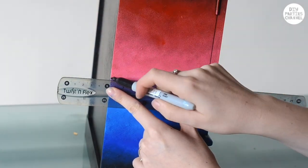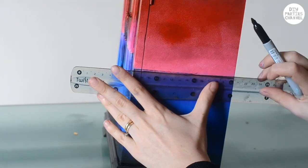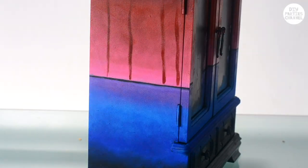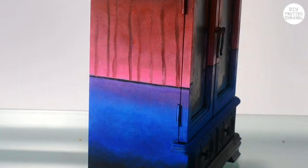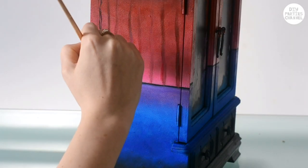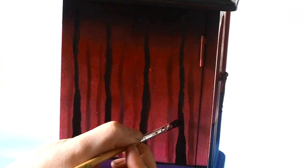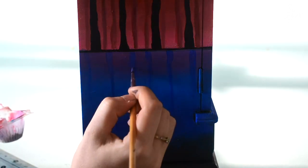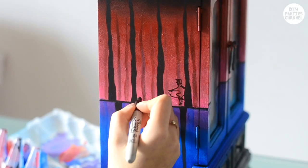I created a line between the colours using a Sharpie pen and paint. I painted on some trees using different shades of red and shaded the bottom of them to look a little bit lighter. Take a pencil and sketch out your design, and I'm using a Sharpie pen just to draw them in.